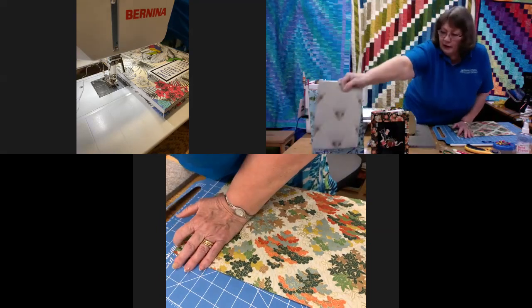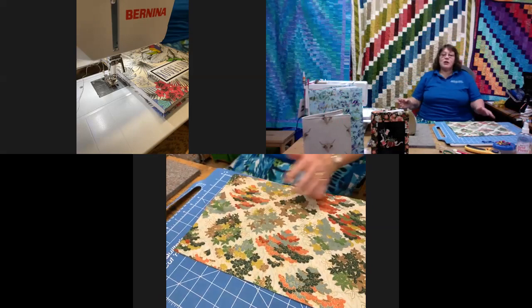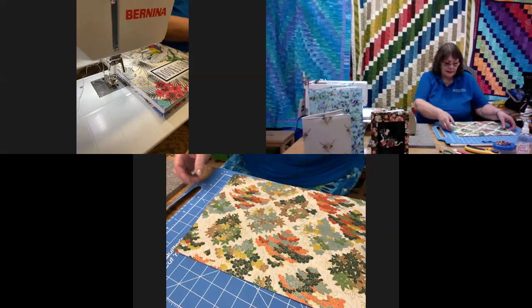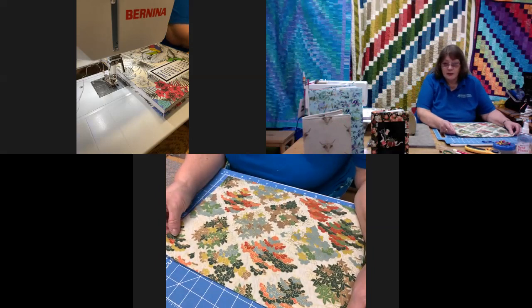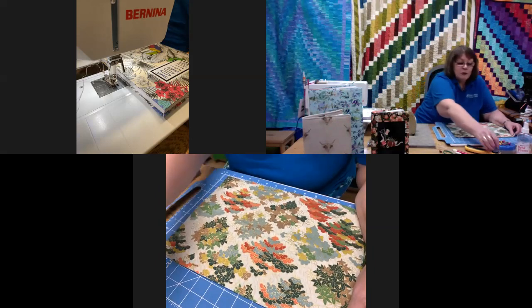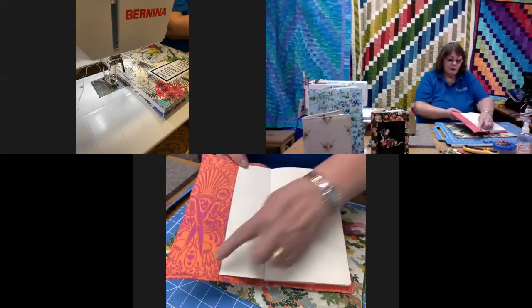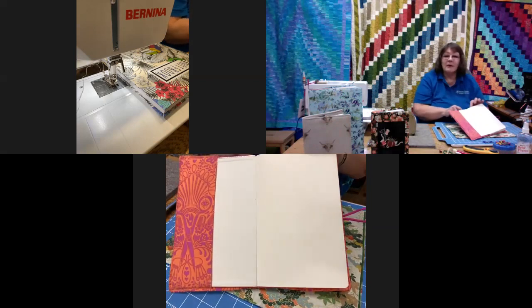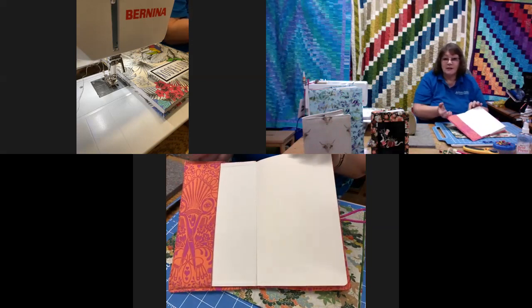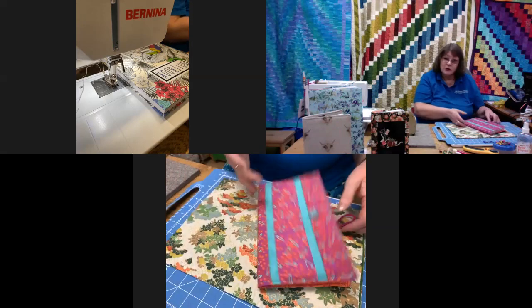Very easy to make. First of all, I'll show you what you actually need. You will need to choose your outside fabric. If you want to use the same fabric for the inner as the outside you can, or it can be the same as the lining inside. It doesn't really matter — it can all be different if you wanted to. You can use your bits and bobs.